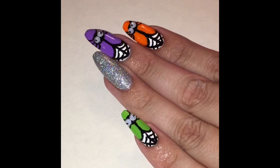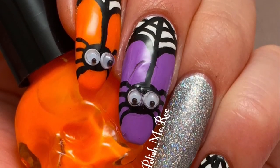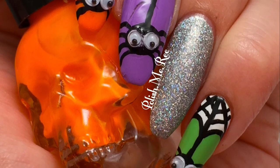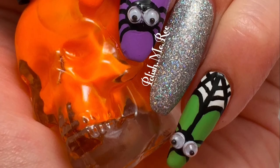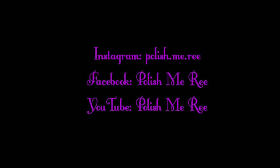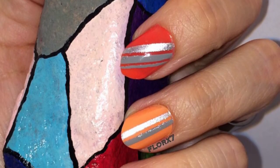For the rest of my nails I just did a few more Halloween colors and some glitter accent nails for my thumb and my ring finger. You can find me on Instagram, Facebook, and YouTube — here's how to find me. Also use the hashtag to recreate for a chance to have your recreations featured at the end of my next video. Bye!